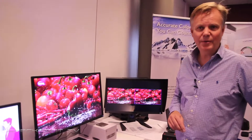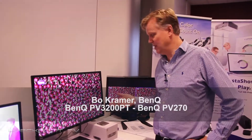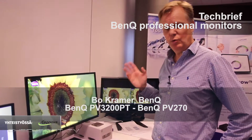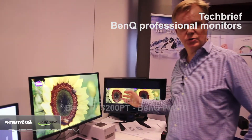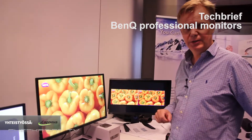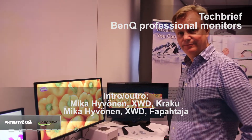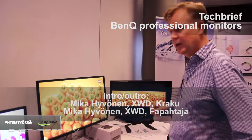Hello there, I'm Bo Kramer from BenQ. I'm here today to present our new video pre-production monitors. We've got two different monitors to talk about today: the PV3200PT and the PV270. Let me start with the PV3200PT.